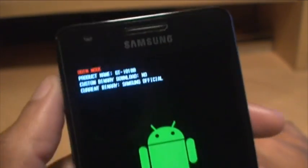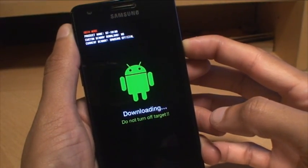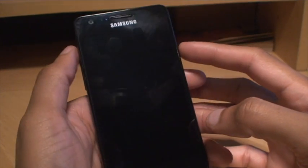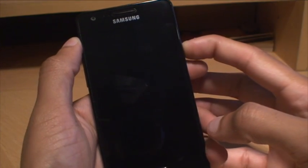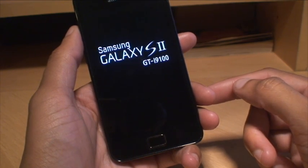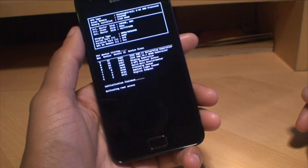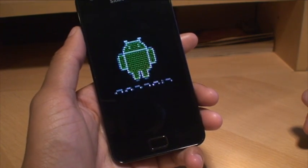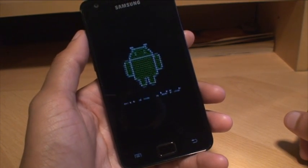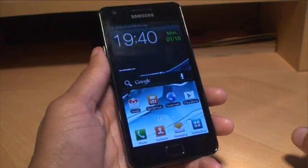We're just going to power it off and power it back on to see if the yellow triangle is also gone. Power it straight back on and you can see — no yellow triangle there. Just the Samsung S2 logo, and then it boots up into the modified boot routine. No yellow triangle, as you saw when we first booted it up. That's how easily you can reset the binary flash counter and get rid of the yellow triangle on boot up on the Samsung Galaxy S2.